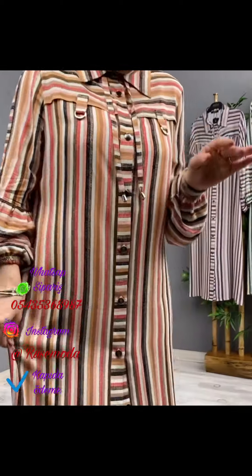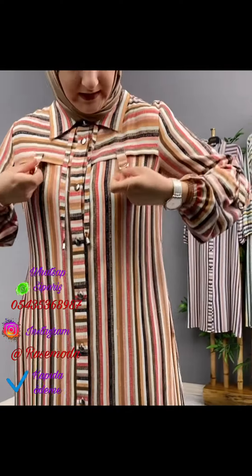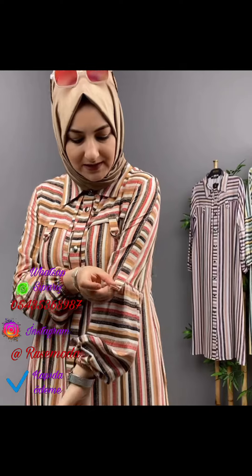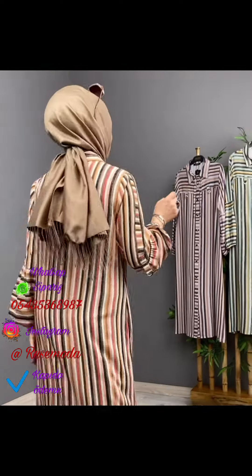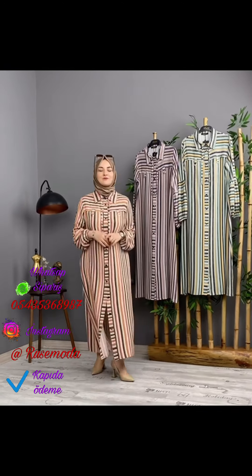This is a rum with a viscose. There are metal details. As a sample of the model I will show you — this is a beautiful color, red.